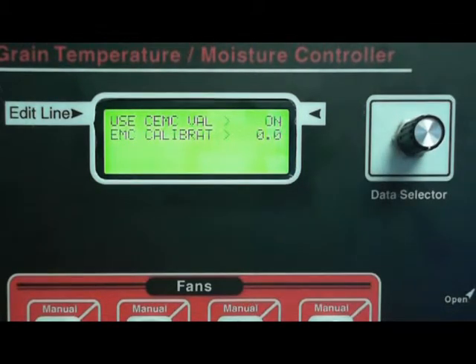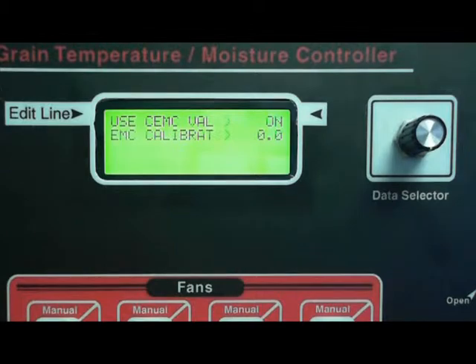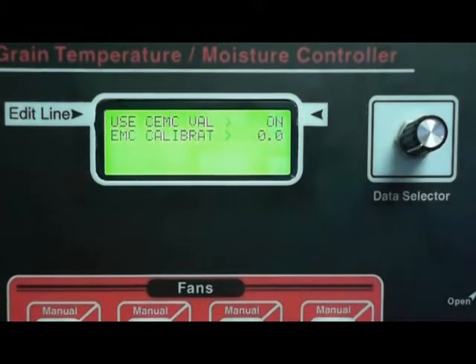Use CEMC value — this gives the controller another value to use to operate your fans automatically. CEMC stands for corrected equilibrium moisture content. If you notice that your fans are running when it's rainy or foggy out, having this setting on is most of the time the reason why it's running during those times. If you want to turn it off, just click this and turn it to off. But you should leave it on if your grain is wetter than 18 percent — it can help dry your grain faster.